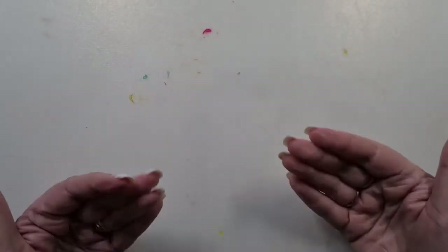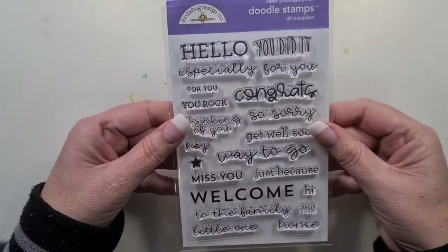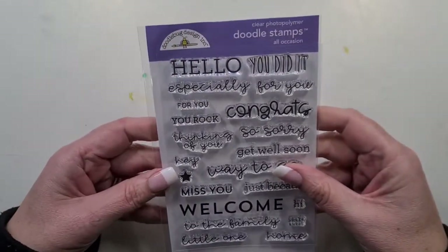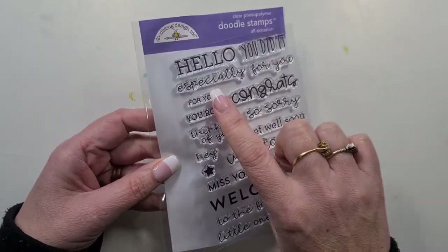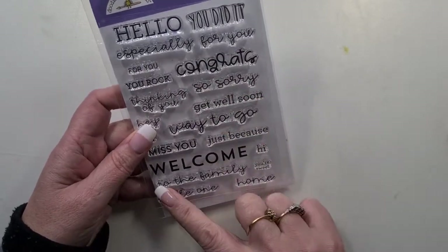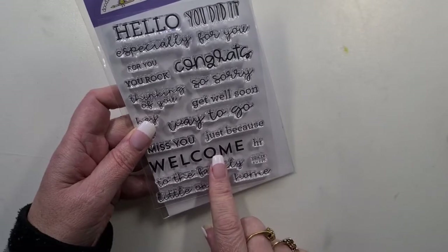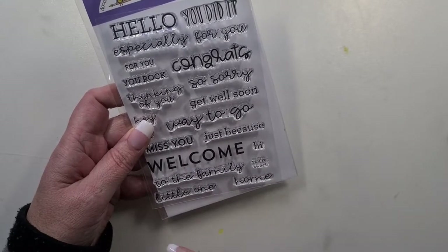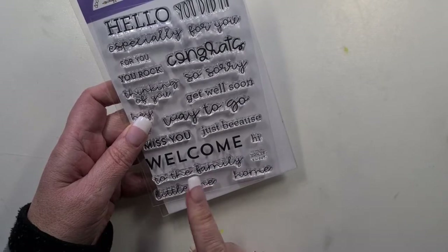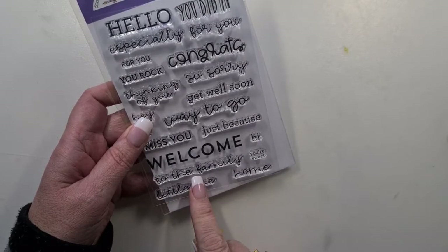Hi everyone, welcome back to my YouTube channel and blog. Today we're going to have a play with some Doodle Bug stamps. The sentiment stamp set is called All Occasions, so there's lots of fun little sentiments — 'you did it,' 'welcome,' 'congrats' — and you could do 'welcome to the family,' 'welcome little one.' They're cool little fonts and I really liked them.